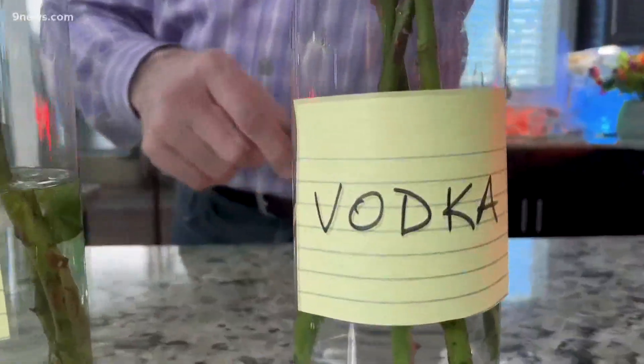This is showing up in inboxes everywhere — vodka. A little bit of vodka in the flowers. These flowers look a little happier than the rest. This actually inhibits the production of ethylene gas, and that's what causes them to wilt.